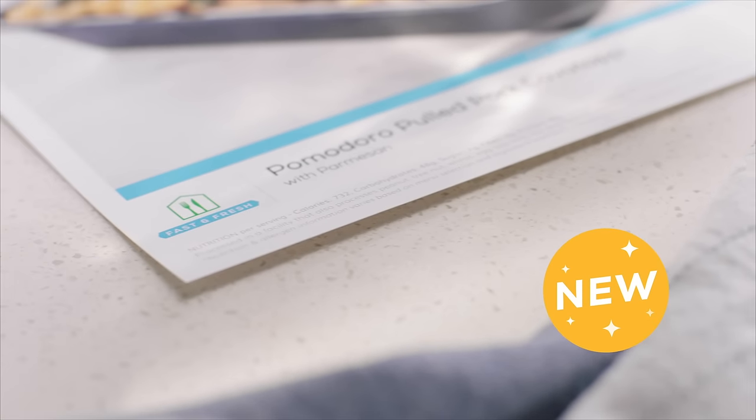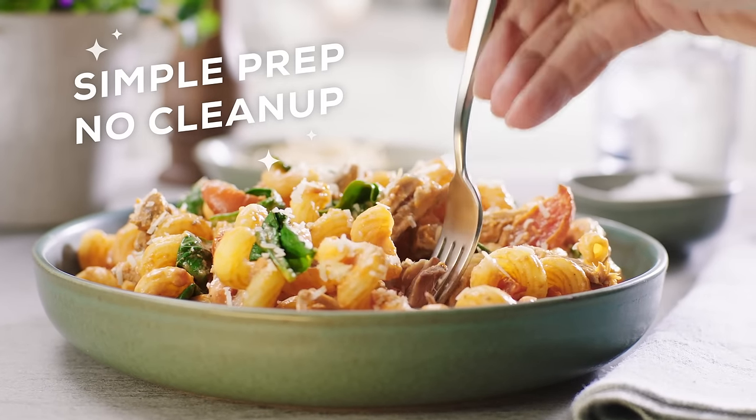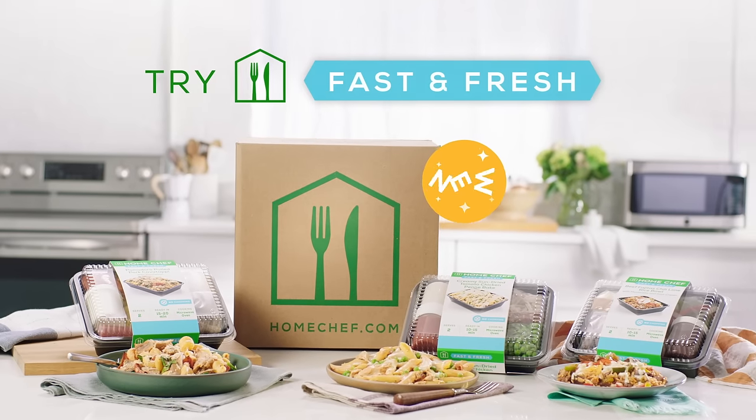New Fast and Fresh meals from Home Chef — the simple prep, no cleanup pick that gets dinner done quick. Try Fast and Fresh today.